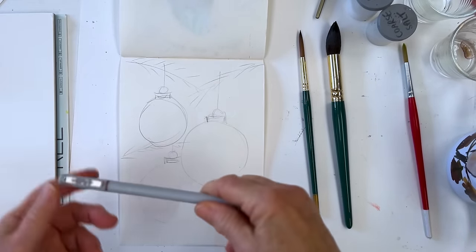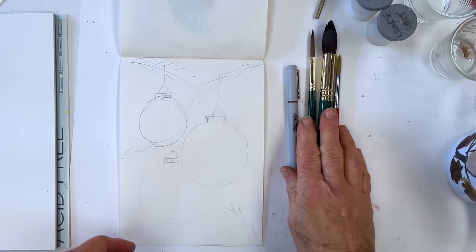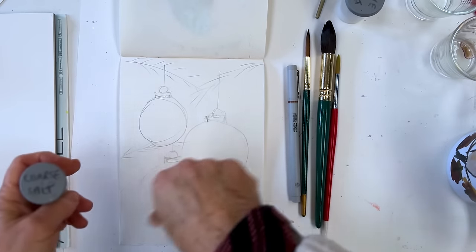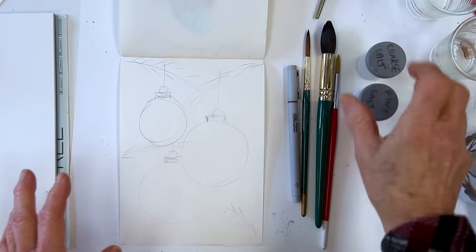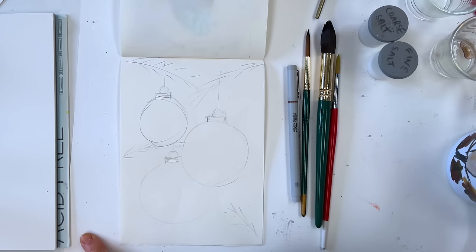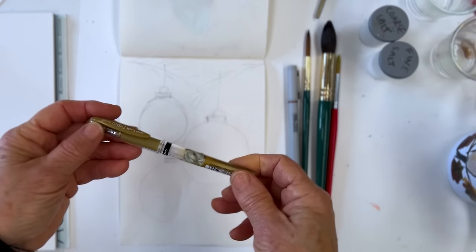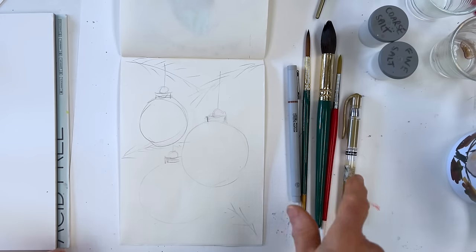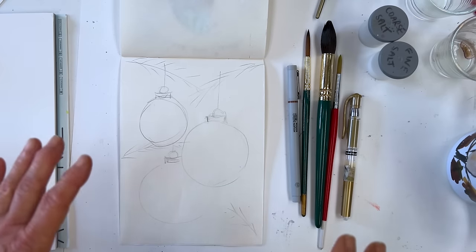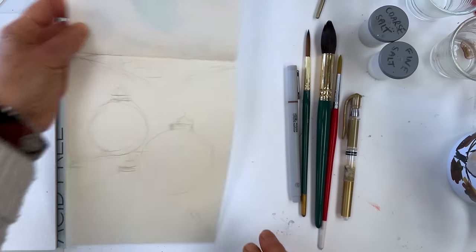I'm also going to use a Winsor and Newton sepia fine liner — this one's 0.5mm. You could sprinkle salt on your painting to give more texture if you wanted — fine salt or coarse salt. And if you use a gold pen, this is a Uni-ball Signo gold pen, which is quite good, better than their white ones actually. All of these things will be in the description below the video on Amazon.